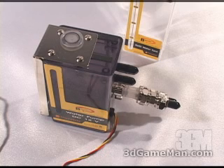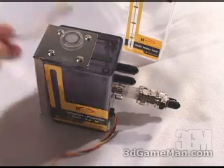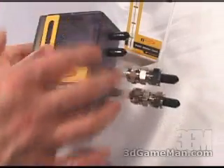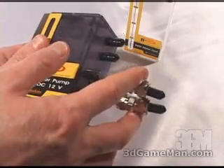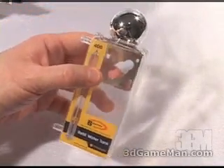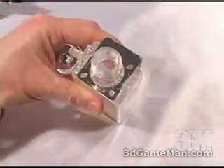This water pump pushes 120 liters per hour of water and is a very quiet 20 decibels. It gets connected right into your motherboard's fan header and has four tube connections — these two for the main flow of the system, and these two get connected to the refill water tank.